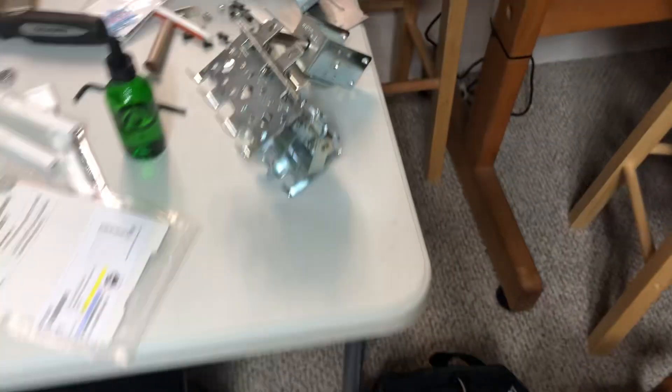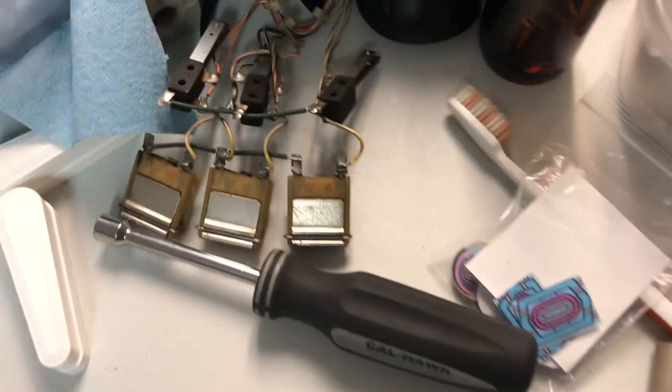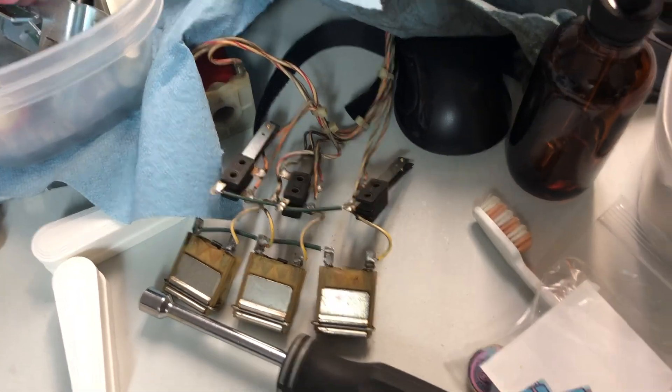Drop target — I just gotta put it back together, put all that wiring on it and everything like that. But yeah, that's about it for today's Your Pinball Progress.